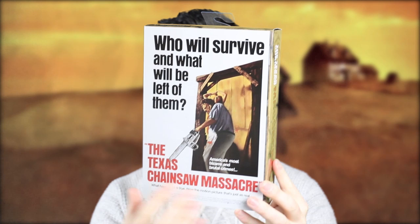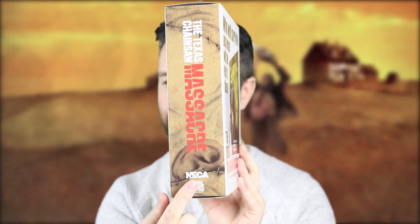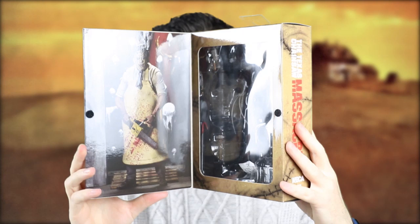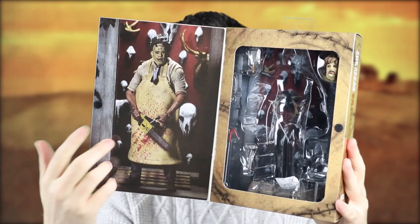I love all these window box designs that NECA have been doing because they show you the classic poster art. I love the spines of these as well — nice thick. You can see the little ear there, it's the neck. That's the back, same spine there. You get the top of the box — they're all very uniform, which is cool. That is the creators of the figure, and they've got the nice window box design.